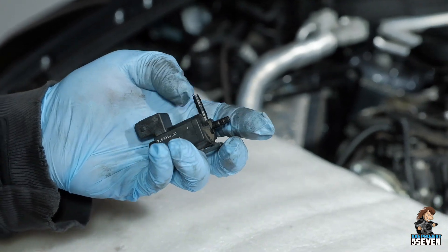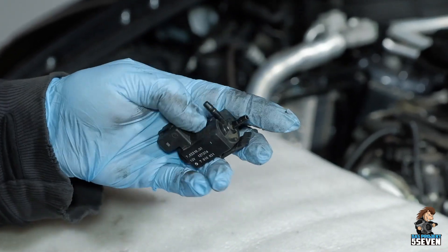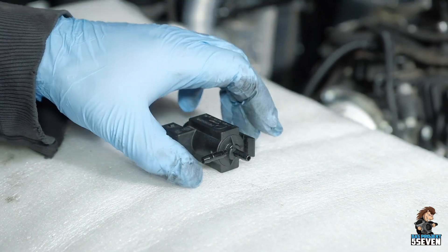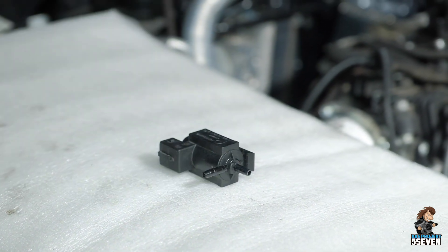It has two vacuum nipples — one is the input and one is the output. The straight one is always the input, so vacuum comes in there, and the other is the control nipple and output.